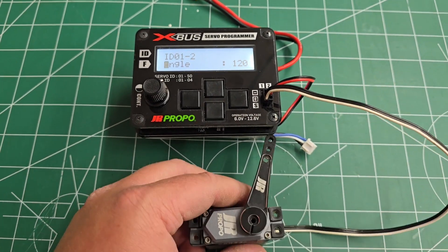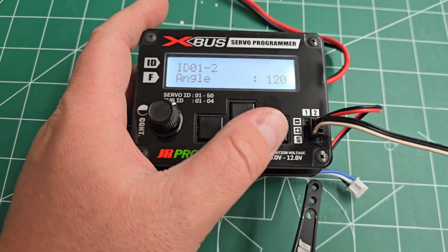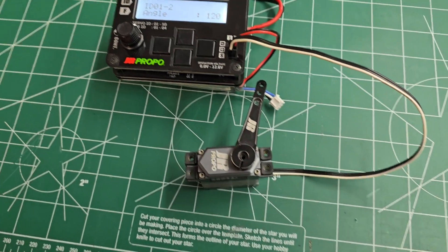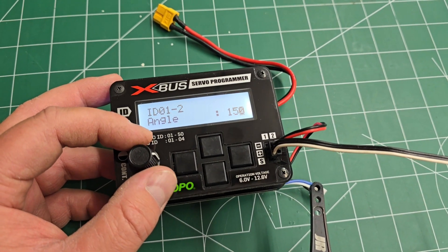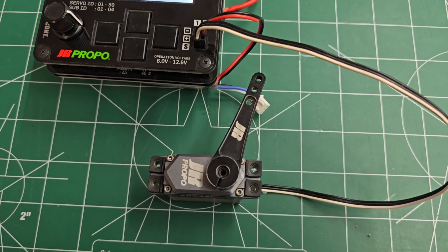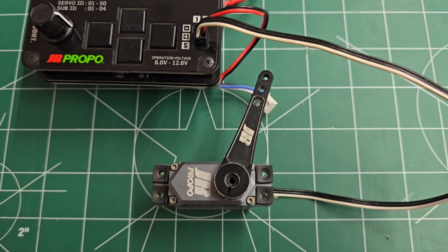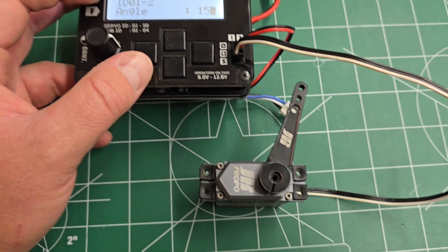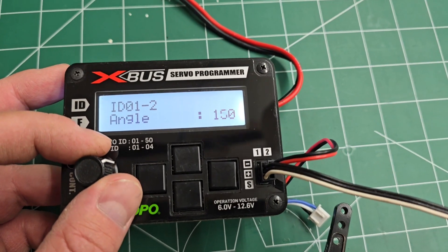The angle is basically how many degrees the servo arm will move. Default is 120 degrees — so that's 60 degrees in each direction. In order to run the shortest servo horn possible, you may want to increase that to 150, which gives you 75 degrees in both directions. This gives you a longer sweep on the servo, which improves the servo's centering and reduces the amount of work the servo has to do because you're using a shorter lever. You have the option of 120, 180 — that's good for retract functions — and 150.